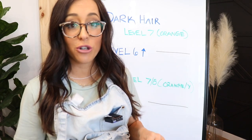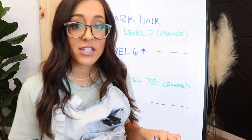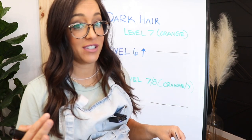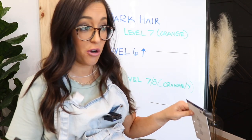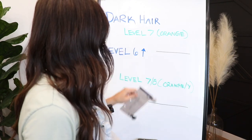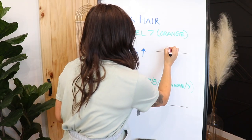So first scenario: let's say your client has super dark hair — we're talking level two, three — you do a balayage, it lifts to a level seven, and that's all you get. And the remaining pigment at a level seven is orange. Just straight orange — like, is she going to hate me? So if that happens to you, my favorite shade from Shades EQ to use is just 9B.